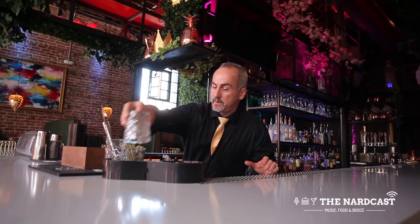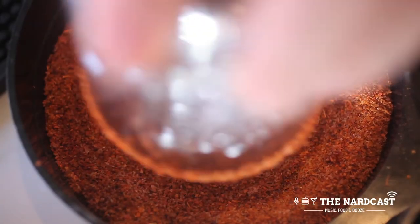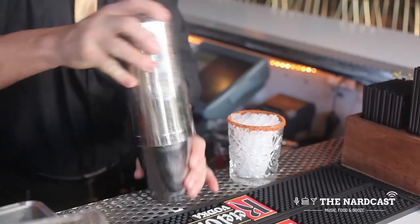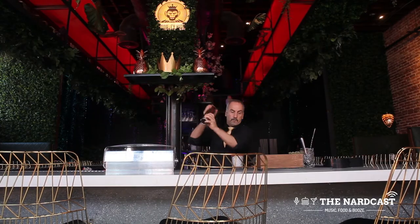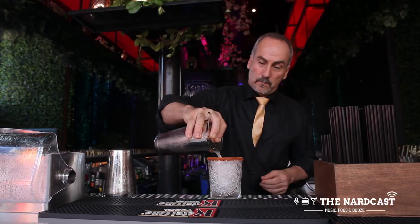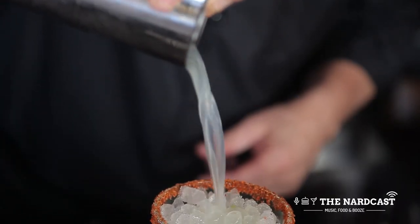Add cubed ice into the shaker tin, add tajín on the rim, fill the glass with pebbled ice, then shake the cocktail about three or four times. Place a strainer on top and strain the drink right on top of the pebbled ice.